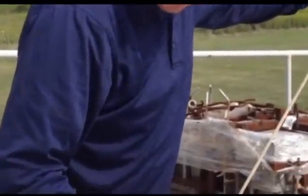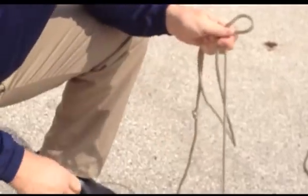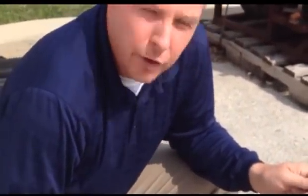When you have this crawler set up and you're ready to drop it into the pipe, we provide you with what's called a lowering device. Most people will use a standard rope or some other material. This basically slides onto the notches on the side of the crawler, which allows you to lower the crawler into the pipe. You do not want to lower the crawler into the pipe using the cable — that's why we provide the strain relief and the lowering device, to relieve the pressure on the cable.